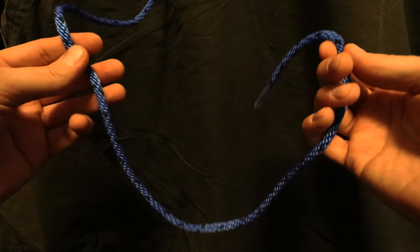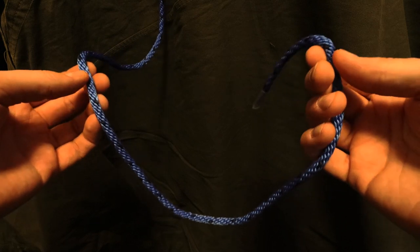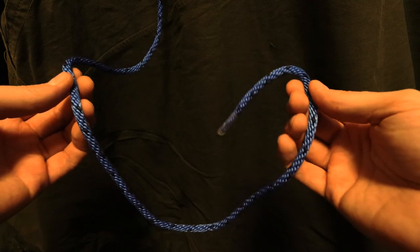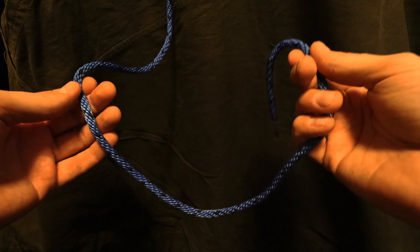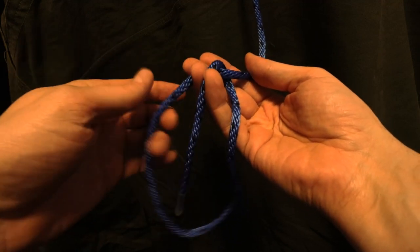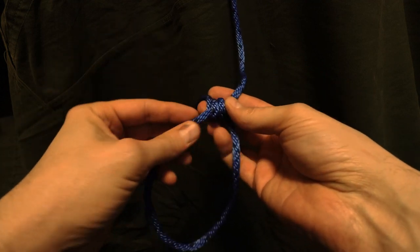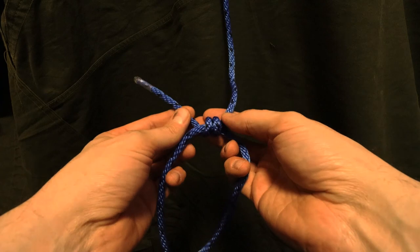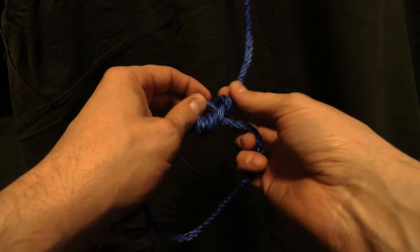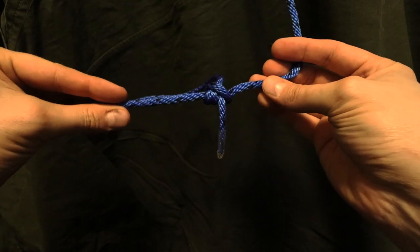And the taut line hitch, used for creating tension on a line attached to an object like a tarp or a tent. If you need to make minor adjustments without taking everything apart, you want something that slips but also secures in place once you're done with it. We take the end of the rope, we put it under, we pass it through our loop once, we pass it through our loop again, until we come out at the end. This is what we should have. Then we keep going the same way around, from behind, come through the loop we just created at the end. You tighten all that up, and what you should have is something that looks like this.